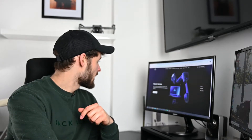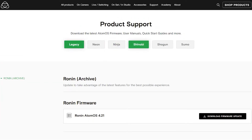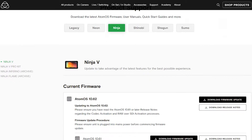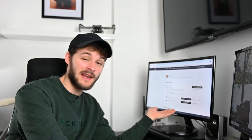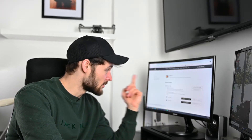Once you're on their main page, go over to the Support tab at the top. You'll be shown a welcome to Atomos support page — head over to product support there. At the top you'll see all the different models of screens that Atomos make. Go onto Ninja, then Ninja V, and you'll see all the latest firmware. You don't actually have to download 10.61 and 10.62 separately — just download the latest one and that will include all previous fixes and features. So download the firmware update for 10.62.